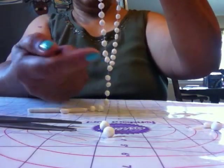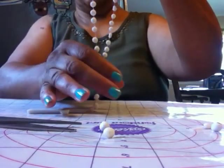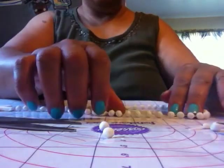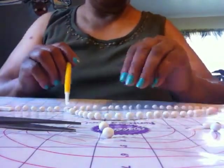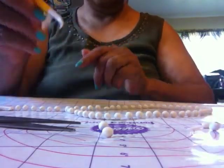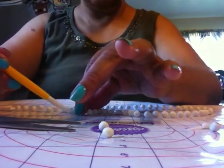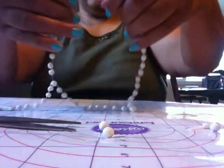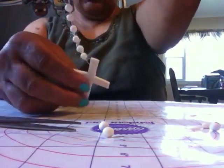You take the extra string that's on this side, wrap it around, and glue it. Lay it back on the table and shape your rosary. Separate all your beads how you want them — just separate them and push them. And here you are with your rosary.